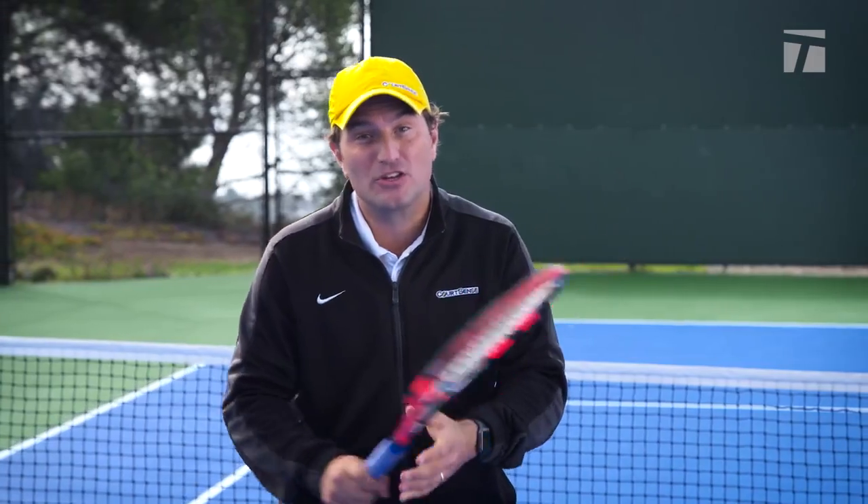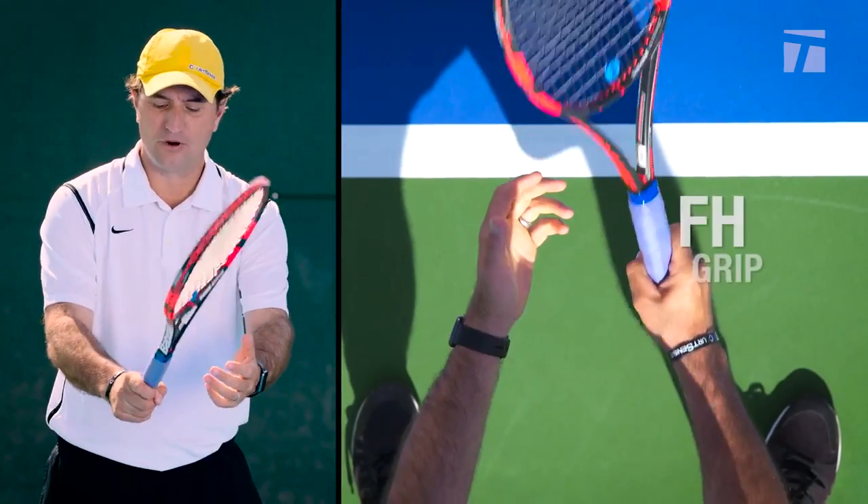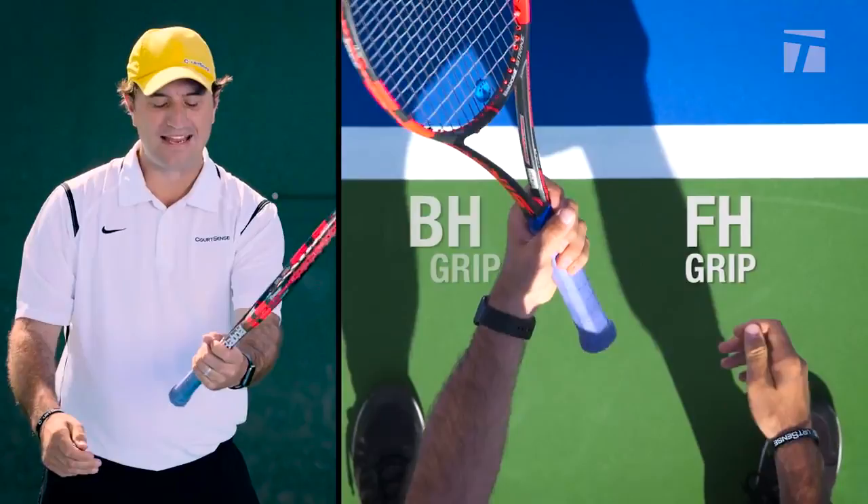So if you're in the proper grips, you're going to be able to respond quicker and be able to hit some aggressive returns. So if you notice, I'm waiting in the forehand grip here and on the backhand grip here.